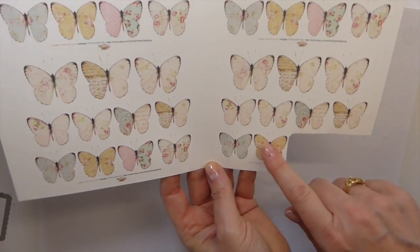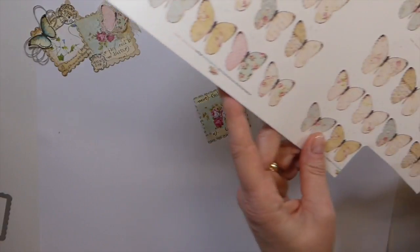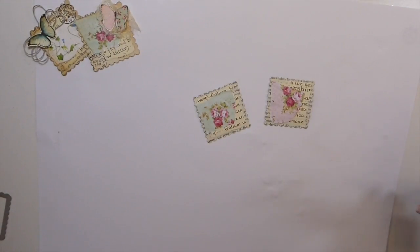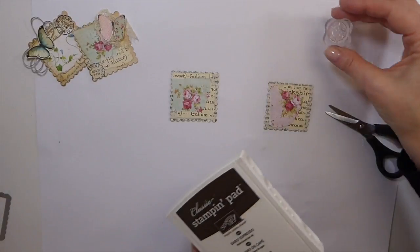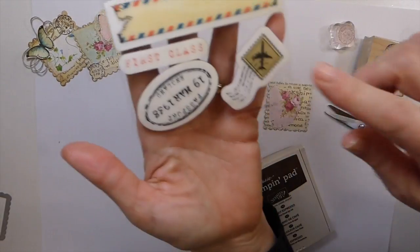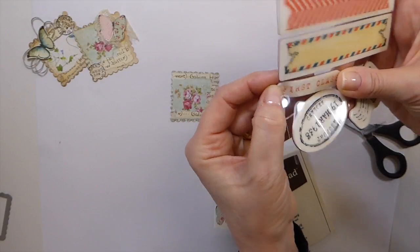I've got the flowers we worked with the other day — these are from the Ira Lajama shop. I know I'm pronouncing that wrong, but she's on Etsy, so if you're wondering where you can get these flowers, that's where. I'm just going to cut these two out quickly. You don't have to do it — you could keep them as is. The other thing you're going to need is a little postage type stamp.